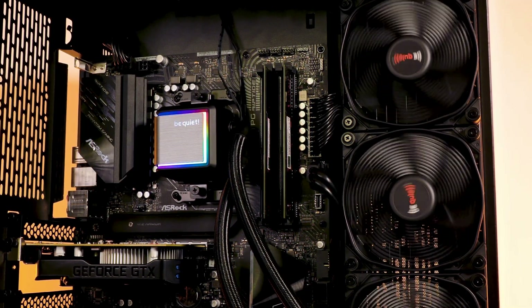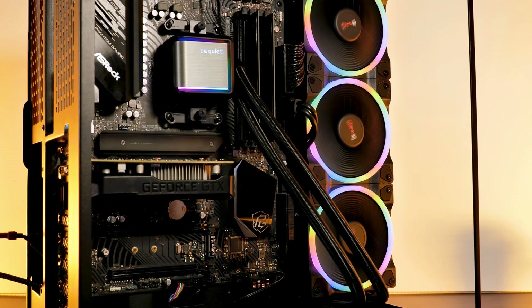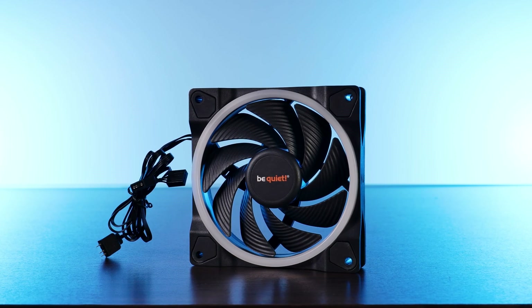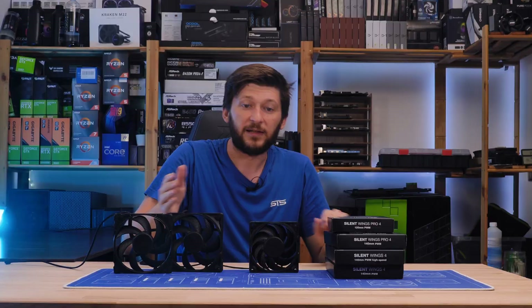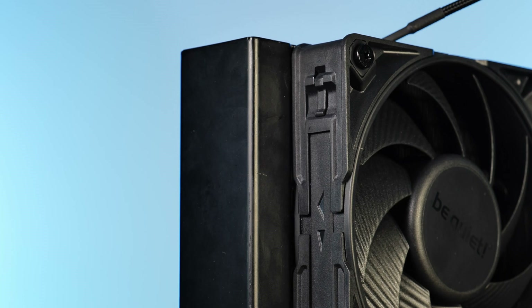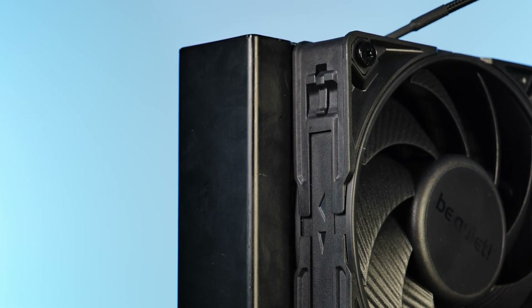Just take the Silent Wing 3 high speed versus a Light Wing high speed, as we did within the Silent Loop 2 review. As it turned out, the be quiet low-end fans beat the crap out of the pro Silent Wing 3 high speed lineup. Now on the Silent Wing 4s, this is about to change, as the new radiator edge mounting pieces fully cover a 120mm spot.